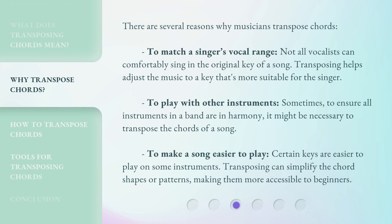There are several reasons why musicians transpose chords. To match a singer's vocal range — not all vocalists can comfortably sing in the original key of a song, so transposing helps adjust the music to a key that's more suitable for the singer. To play with other instruments — sometimes, to ensure all instruments in a band are in harmony, it might be necessary to transpose the chords of a song. To make a song easier to play — certain keys are easier to play on some instruments, and transposing can simplify the chord shapes or patterns, making them more accessible to beginners.